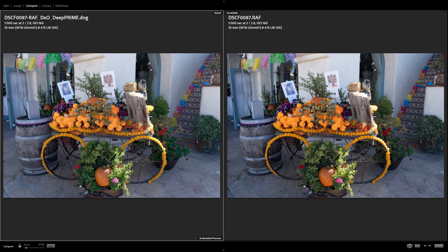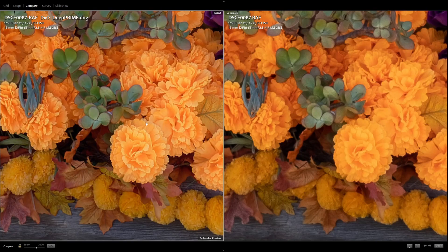Moving on to this shot of a flower cart. We zoom in and look at the huge difference in clarity of all these flowers. On the DxO side, everything from the gradients from orange to yellow is well rendered. On the Lightroom side, everything is washed out to an orange color — all of the texture and detail is completely smashed away. Everything is over-smoothed and muddy, and this is a well-lit photo at a high shutter speed, so there's just no excuse for that.